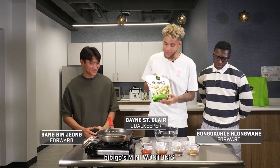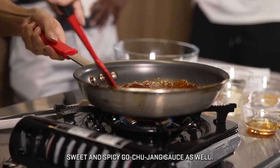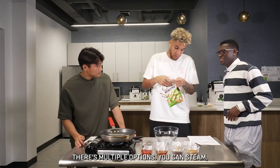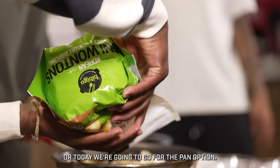Hello guys, today we're going to be making VB Go's mini wontons. To go along with that, we're going to be making our own little sweet and spicy gochujang sauce as well. There's multiple options — you can steam, you can microwave, or today we're going to go for the pan option.